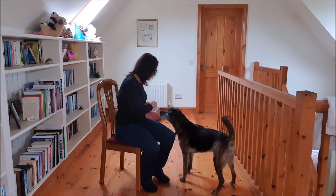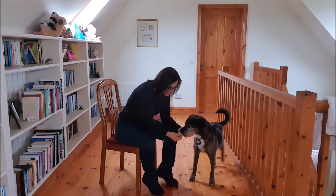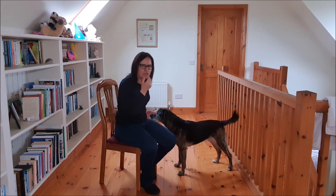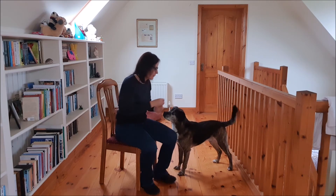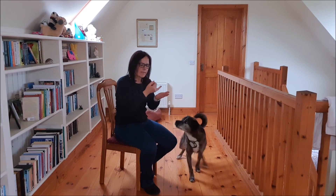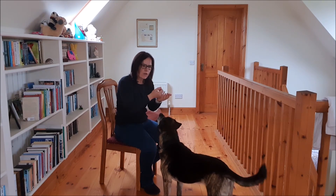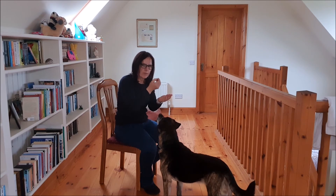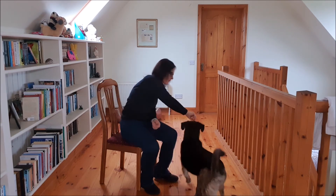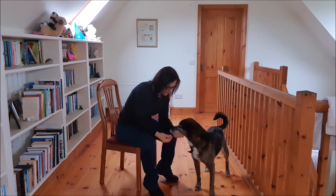So we are going to use luring — I drop the treat and I get a much stronger force from his chin. I am now going to change my marker, not to the second that he has his chin on my hand, but rather when there is a certain amount of pressure.